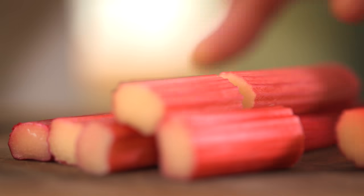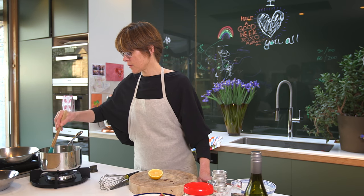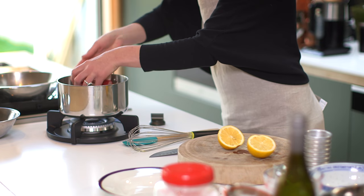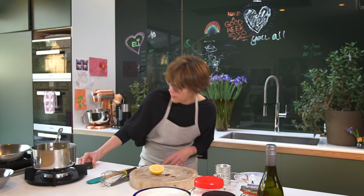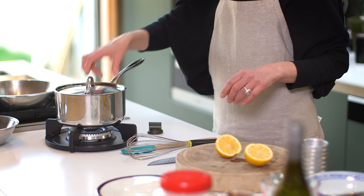Cut my rhubarb up. So this is simmering away now — I'll just give it a couple of minutes until it becomes syrupy. You just want enough heat that it's gently cooking, so I'll turn it right down at this stage and put the lid on and just leave it for a couple of minutes.